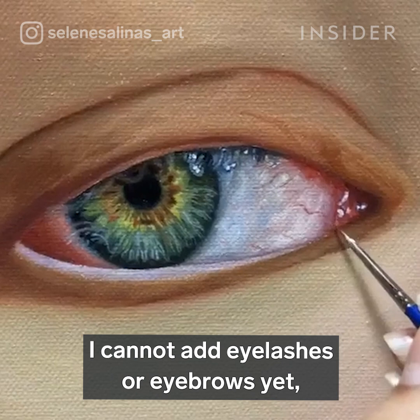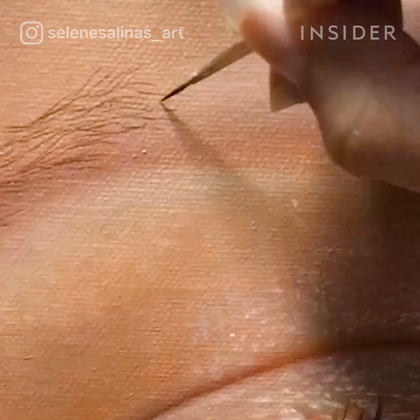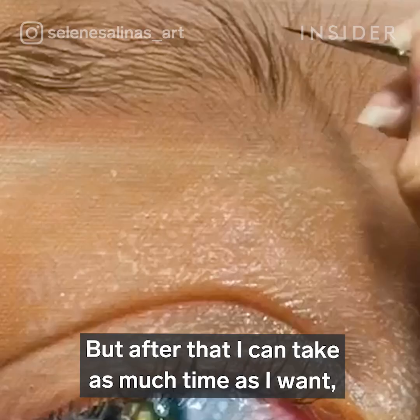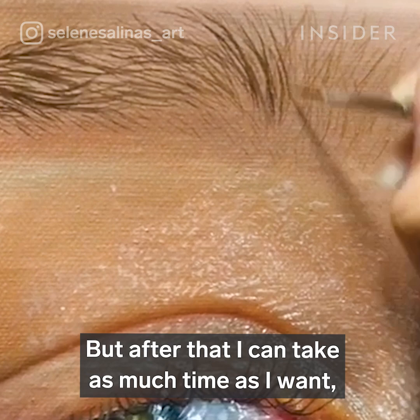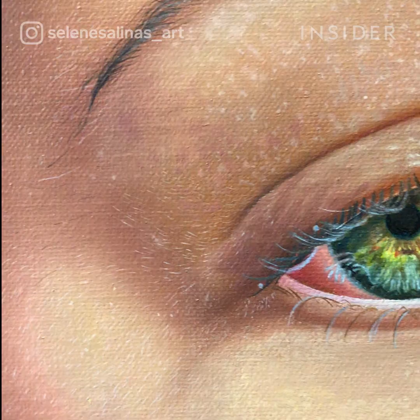I cannot add eyelashes or eyebrows yet because I need to make sure that I have all the detail of the eyes and skin finished before doing so. But after that I can take as much time as I want doing finishing touches.